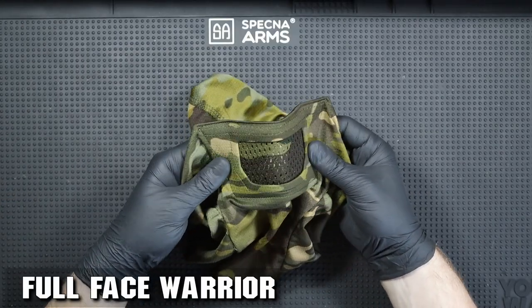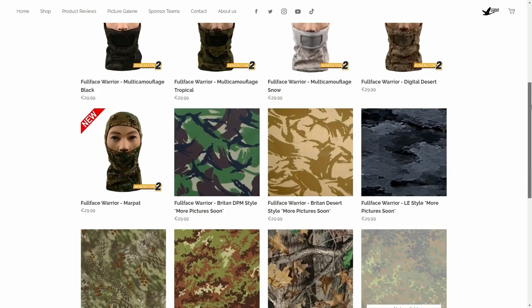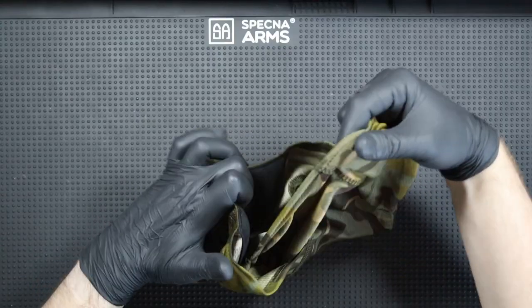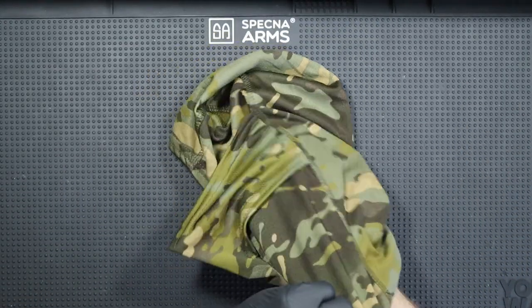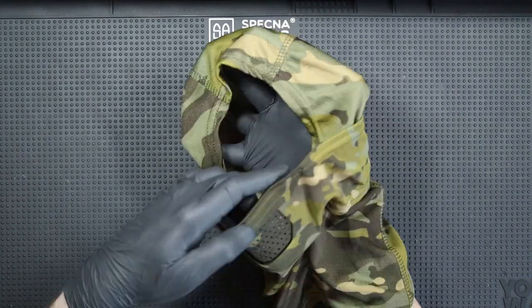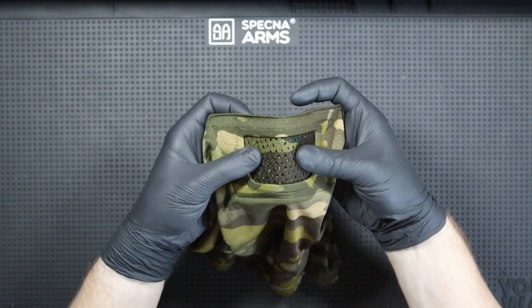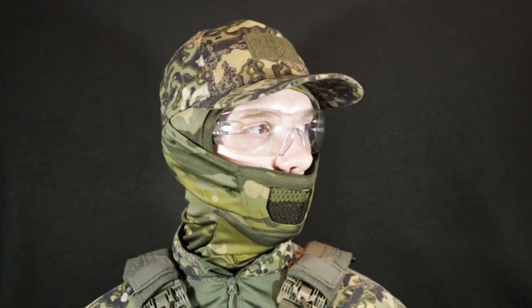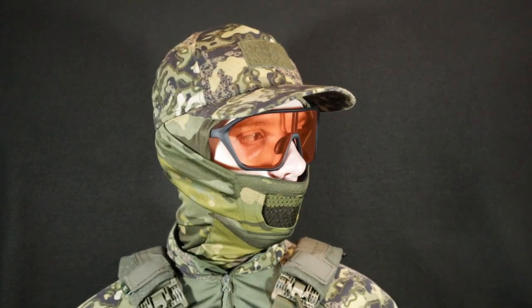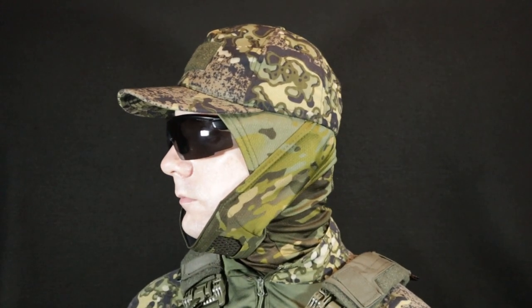The next model is the Full Face Warrior, in this case in tropical camouflage, and as before the mask is available in many other color options. The Full Face Warrior model is made of flexible nylon and, unlike the previous model, has a full balaclava construction, so in my opinion it can be a good choice for slightly colder days or when you do not want to put on additional head protection. As in the previous model, here we will find exactly the same steel protective mesh. The Full Face Warrior model can of course be used with any glasses or in combination with a hat or a helmet. The mask can also be easily removed to, for example, take a drink.